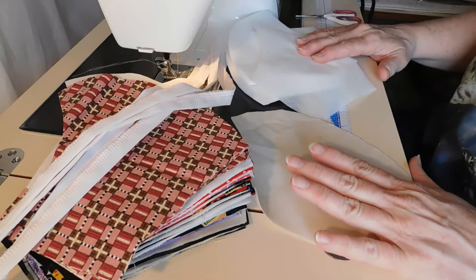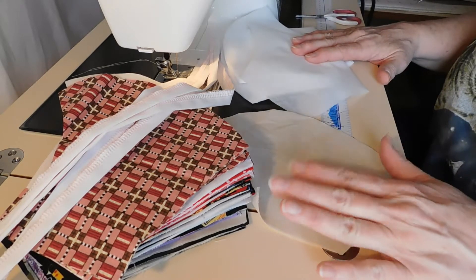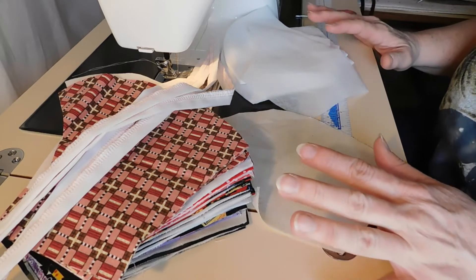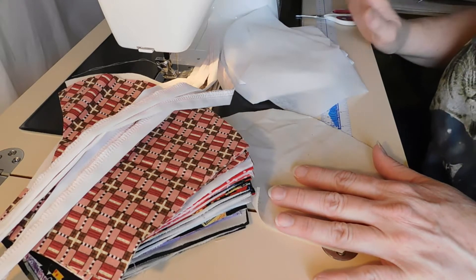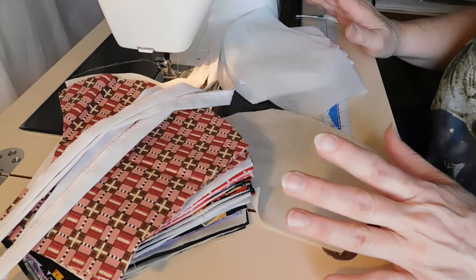Welcome to Missy's Imaginings. I thought I would go through the steps I've been using to make a mask. I found that this method goes really quick and so I like it.